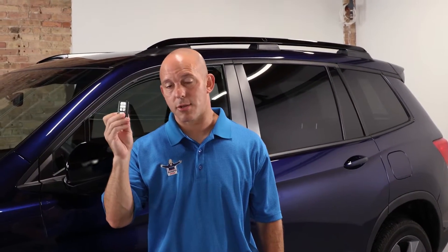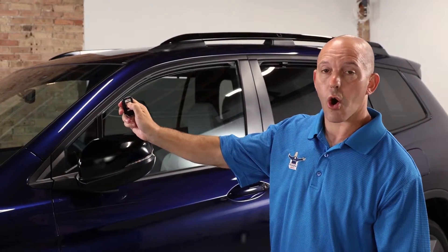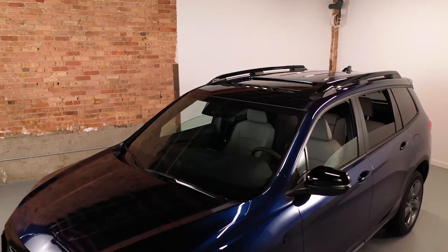You can actually put all the windows down on those hot summer days to air out the inside of the vehicle. All you have to do is press the unlock button once, press again and hold it, and all the windows will go down and your sunroof will open up.